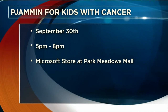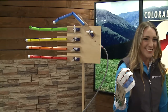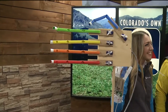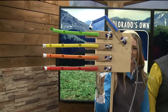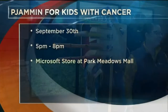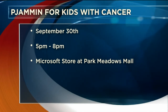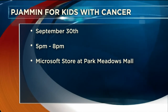It's free for all who want to join, and we're going to be there raising awareness for childhood cancer. Building the robotic hand is one of the activities you can be involved in if you come to our event. The event is this Sunday at the Microsoft Store at Park Meadows. More information is available at Pajamon.com.